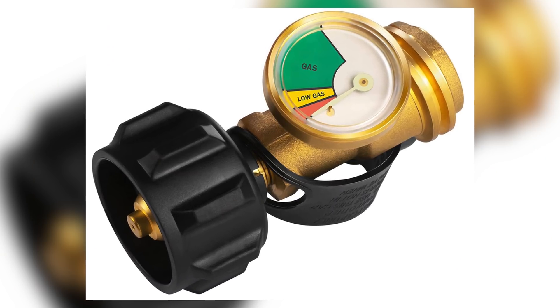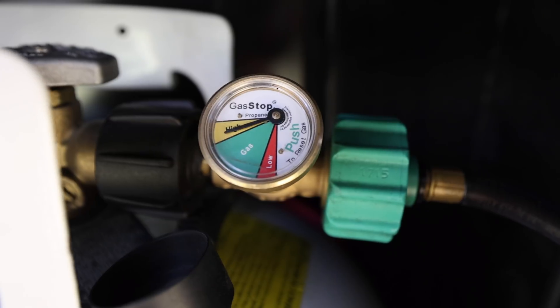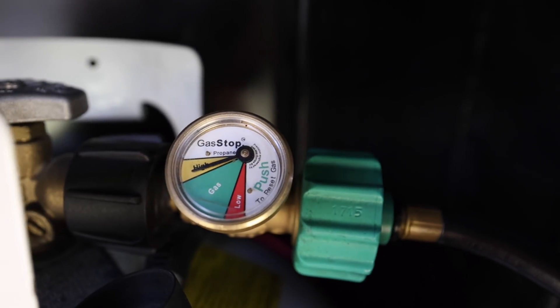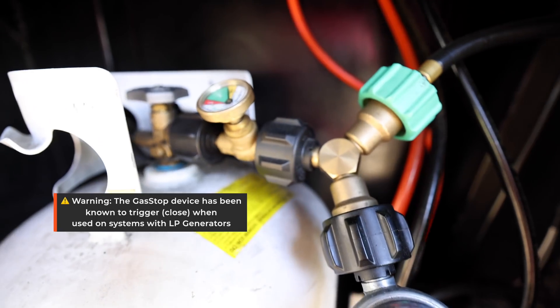Of course, you have to go outside to do it — it's not super convenient. A third method is a pressure gauge. They make gauges that go on the output of your tank between your fitting and your hose and give you a pressure measurement, which provides a rough estimate of how much propane is left. That's also an added benefit of gas stop systems, which cut off your propane if you have a leak from say a tire blowout. Pressure gauges aren't super accurate, and again, you have to go outside and physically look at them.